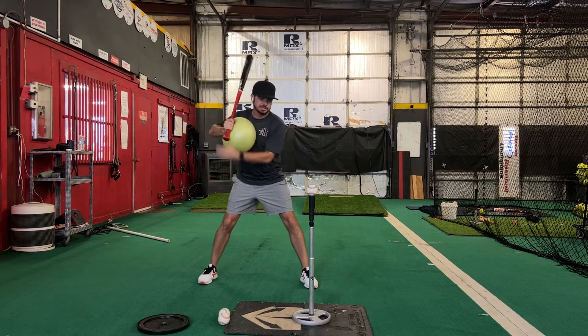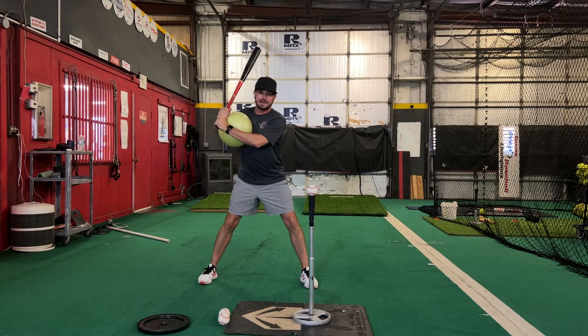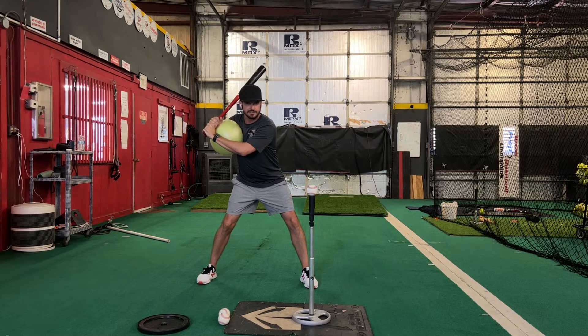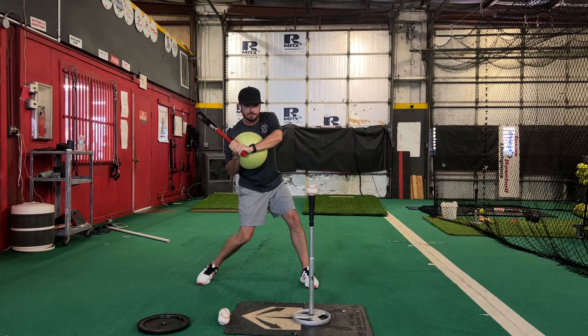Into launch position, front foot even with the ball. The spacing here is critical. We want to form this box with the back, our front forearm, and our front upper arm. Just like we've done before, we're going to get turning slowly, get that knob in the direction of the ball.